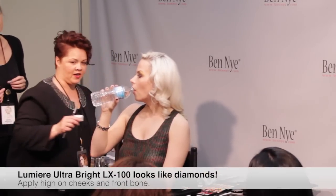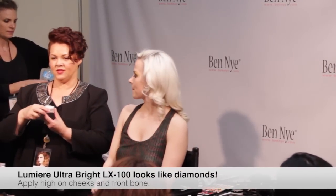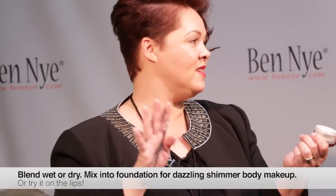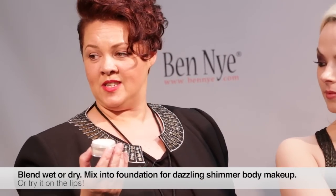This powder is another thing that I don't leave home without. Do you guys all use the Ben Nye Lumiere powders? You can use them wet or dry, you can mix them into your foundations and it creates a nice shimmer body makeup. You can use it with just moisturizer as a body makeup, or you can create a nice pearlescent type foundation when you're mixing it into your foundations. You can use it high in the cheek, you can mix it into your lipsticks. It has so many effects — it's such a versatile product.